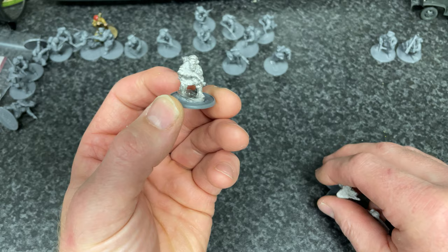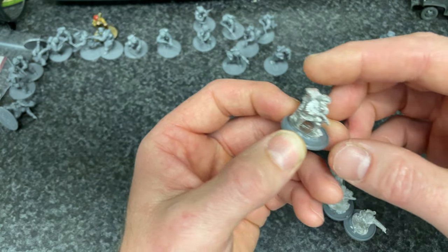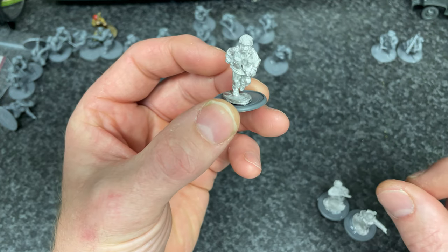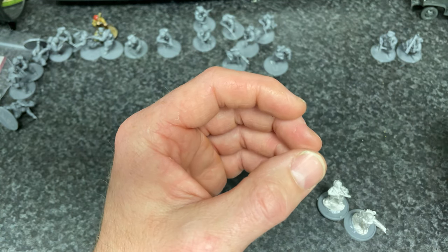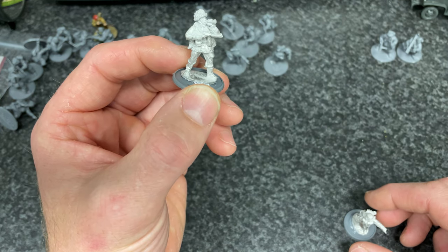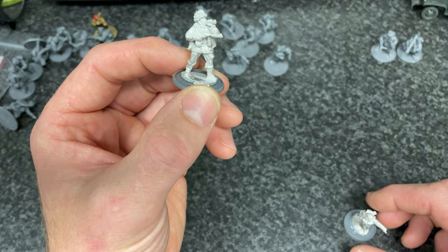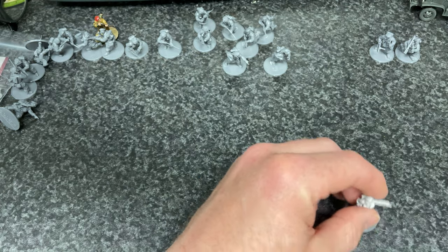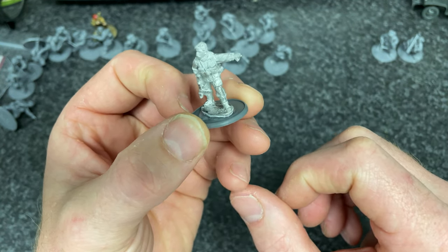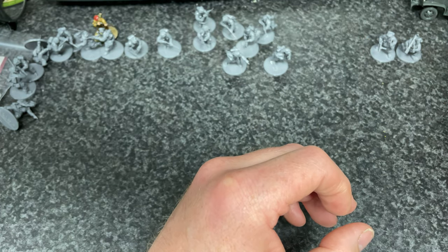The HQ build — they didn't take any work. There's the radio guy, the medic. Looking at making somebody that looks like he's downed, injured. This is the observer, I believe. And then the lieutenant. Nice models, lovely. Nice and clean, not a lot of work to do.